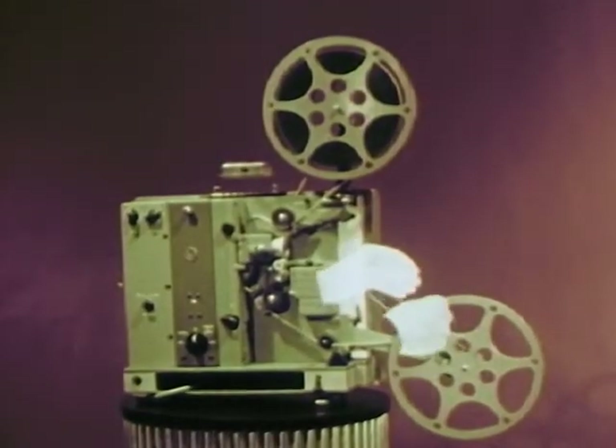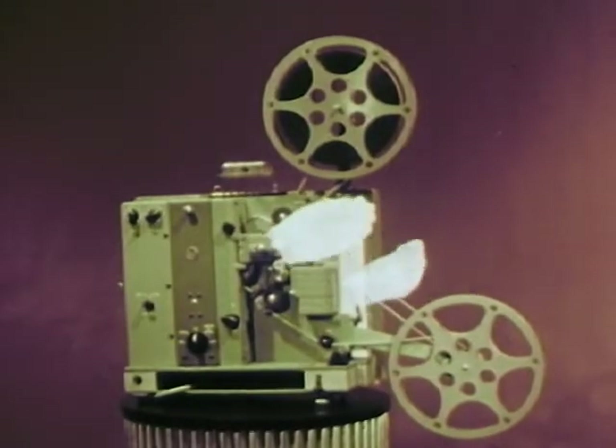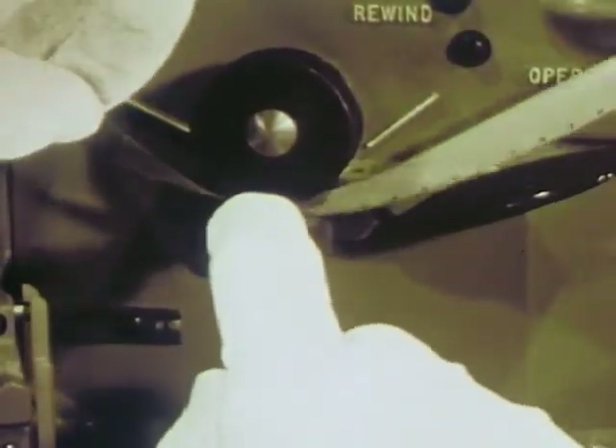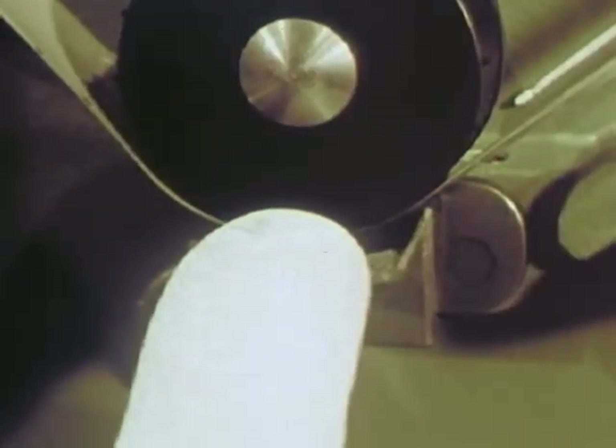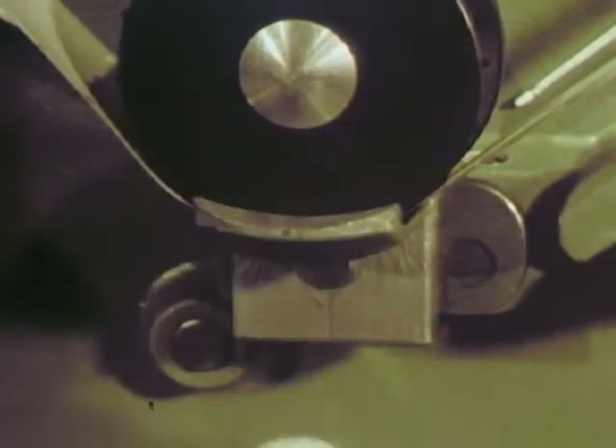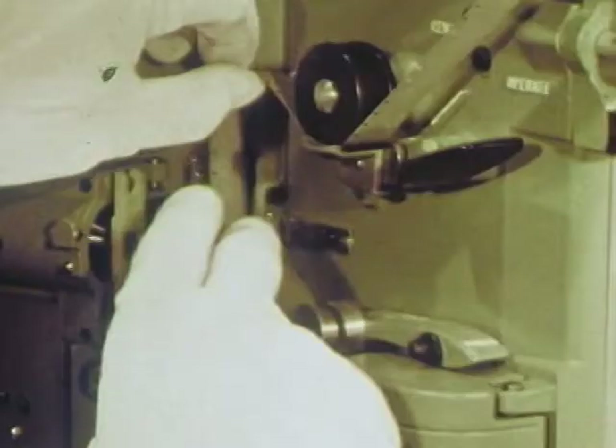Now just a minute — do that again, a little slower. First, feed the film under the first sprocket. These sprockets have twice the teeth of most sprockets, thus less wear and tear on the film. The spring-loaded sprocket shoe keeps the film firmly but gently in place.